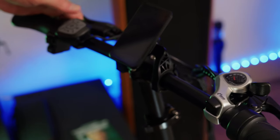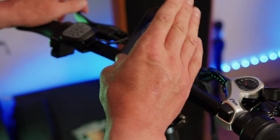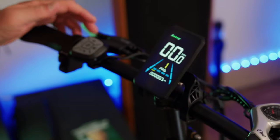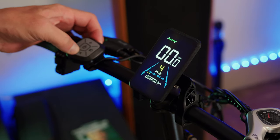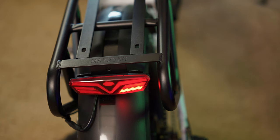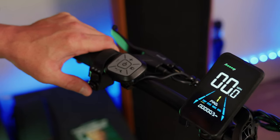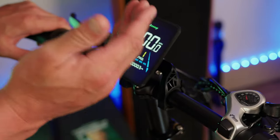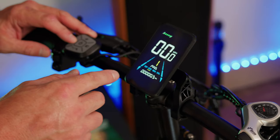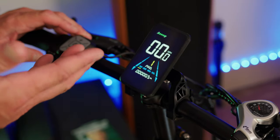To turn on this bike, you turn the key to the on position, then hold the power button, which illuminates a nice color display. At first glance this is a really nice-looking display — it has your battery meter, speedometer, and pedal assist level. This bike has five pedal assist levels. You can toggle the headlight, activate turn signals in either direction, and sound the horn. The display also shows your trip odometer, and by tapping the info button you can cycle through odometer, max speed, and average speed. Pretty basic but covers the essentials.